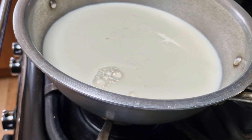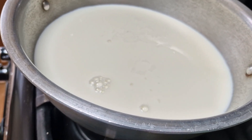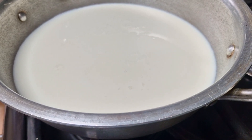Now I'm going to leave the milk to boil and start making the rasmalai balls. The box says to add some water, but that's your personal choice. I prefer not to add water because I like the milk to be very milky — I don't want it watered down. So I'm skipping the water.